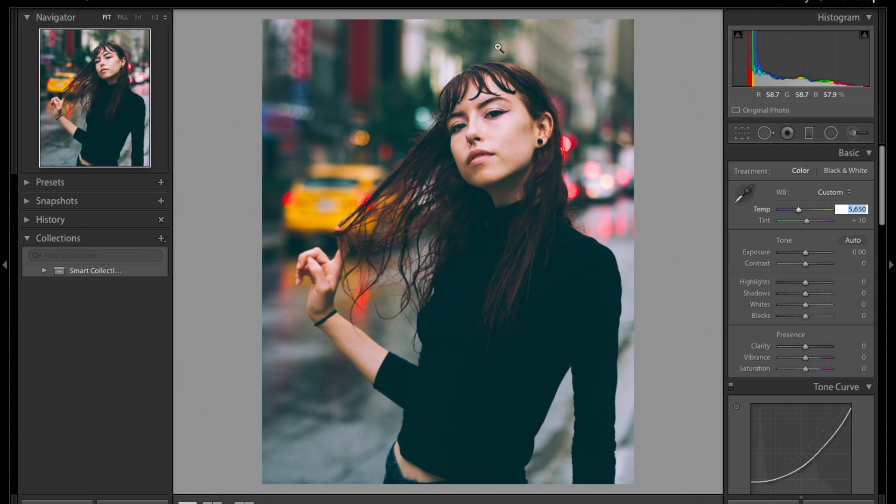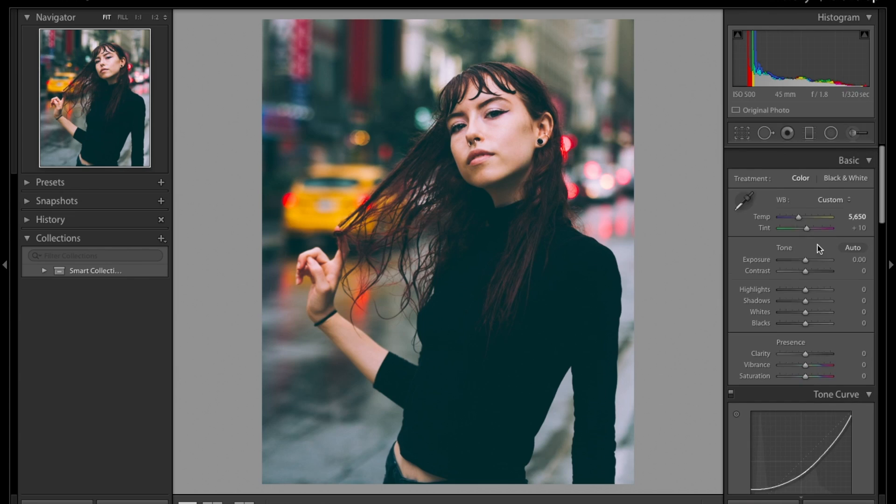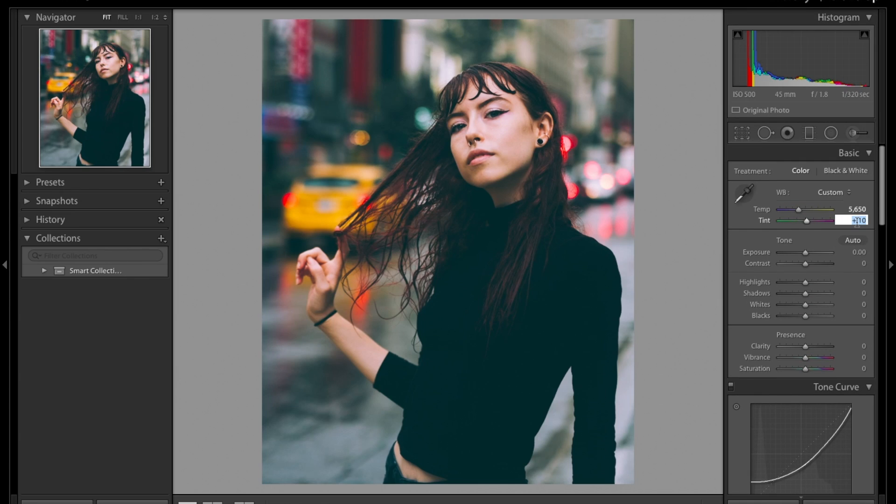The greens behind here I don't really like, so I'm going to come to colors and bring down the saturation all the way down. Then we'll come up to the tint and add a little bit of purple. Here it kind of looks okay. For clarity, I love playing with it a little but I don't love going above — 21 should be okay.